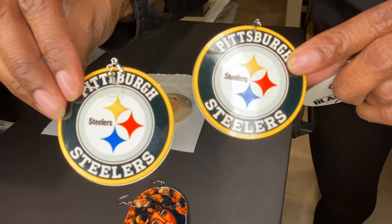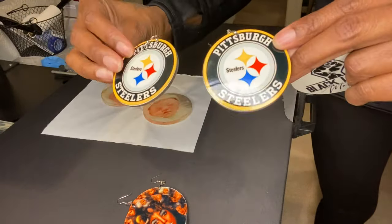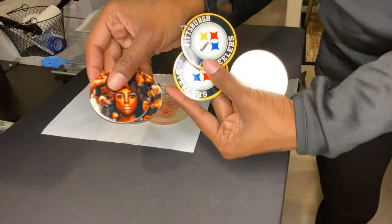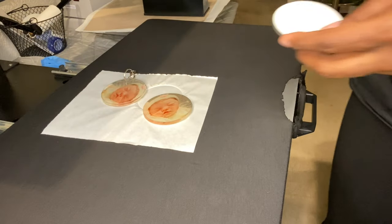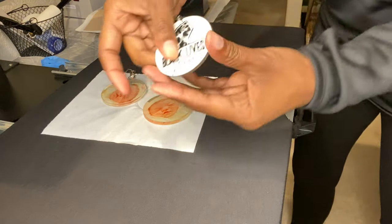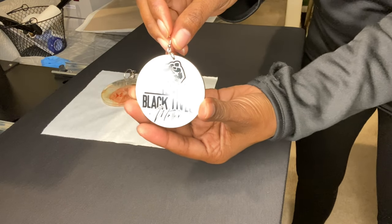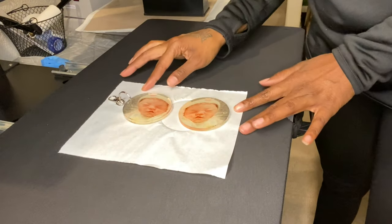Here's another one I did — Pittsburgh Steelers. We have a lot of fans where I'm from and these sell like hotcakes. If you don't want to make your own designs, check out my website or my Etsy page, Charming Gal Boutique number two. Thanks for watching and until next time, be blessed.